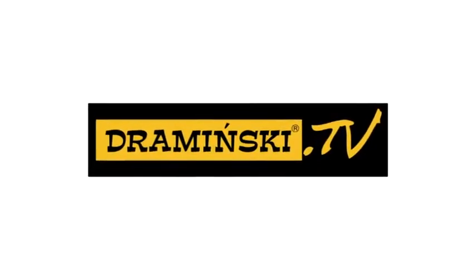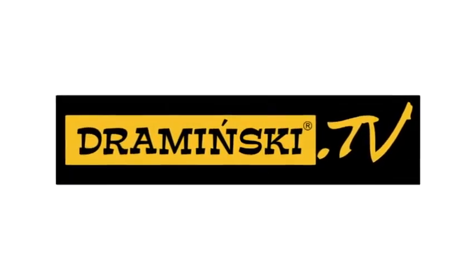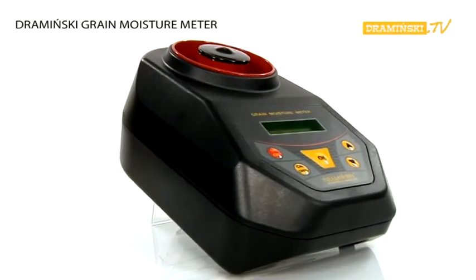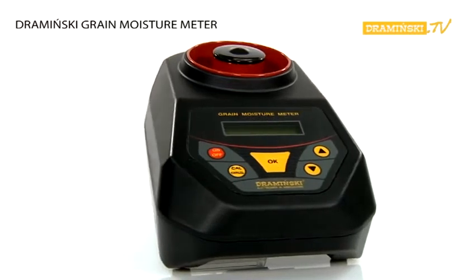Welcome to Dramiński TV. I would like to invite you to watch the movie in the series Video Manual Operation. In this episode, I would like to present the operation of our Dramiński Grain Moisture Meter.